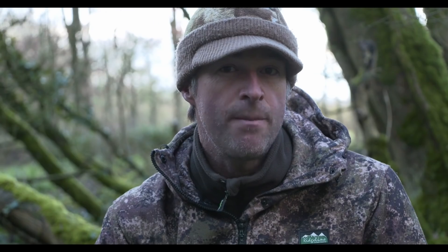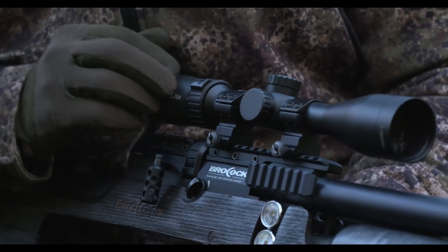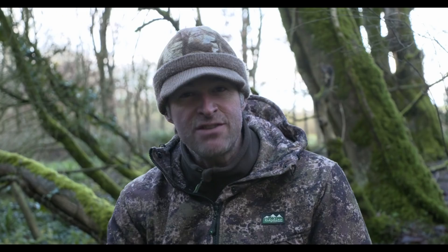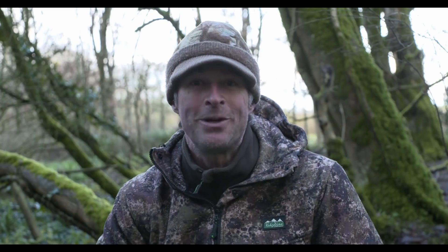This is the sub-12 foot pound model, but high power versions are available in excess of 55 foot pounds. I've been shooting this one quite a lot on my garden range and I'd say it's probably best described as a match-accurate hunting gun. I've set up the Safari with a Mamba light scope from MTC, which is one of my absolute favourites, held on with Sports Match scope mounts. As for ammo, this gun's been doing the absolute business with Rangemaster Sovereign pellets. So that's the set-up for today - let's see if we can put it to good use.